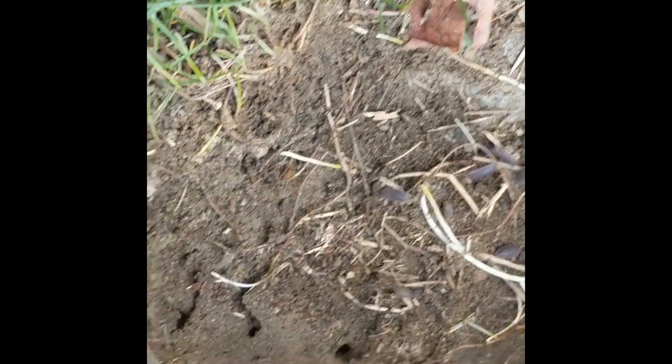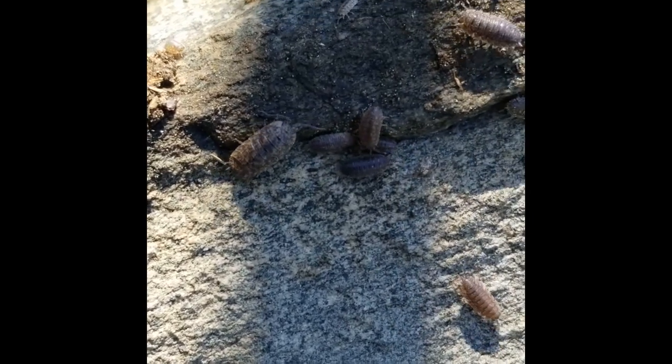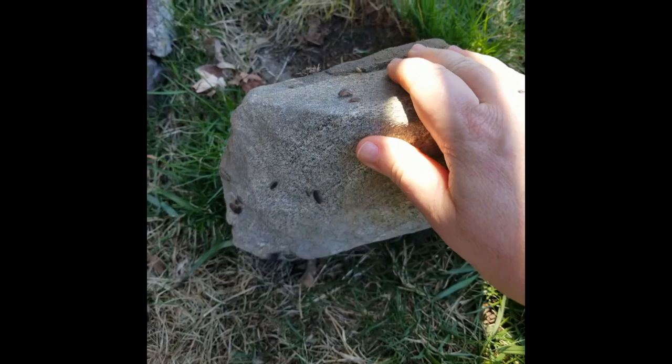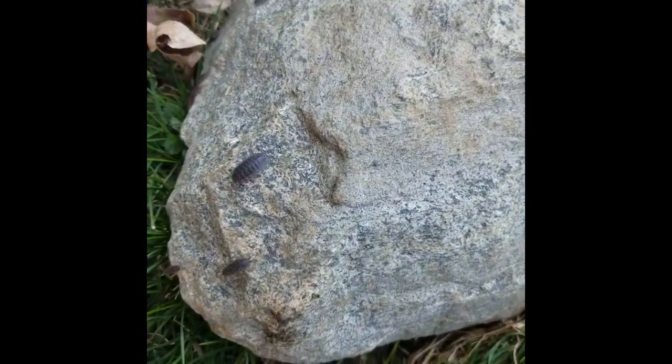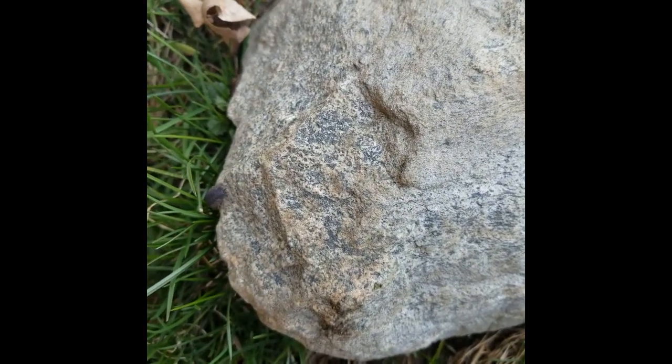I'm going to turn this rock over and see what we can find. Here's a whole bunch of little sow bugs. Now here are some others on the rock in the shade. Remember, these are harmless. When you put the rock back, they'll find their own way to safety, but they move pretty quick.